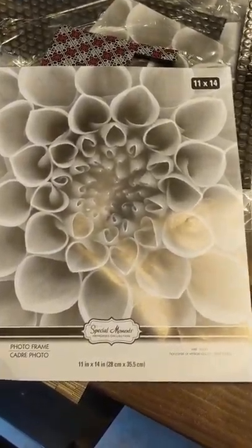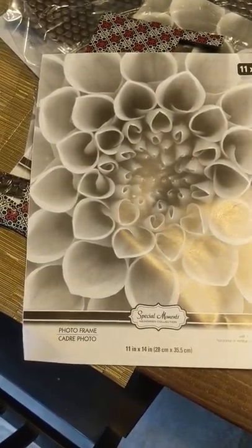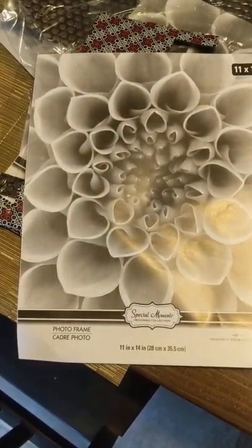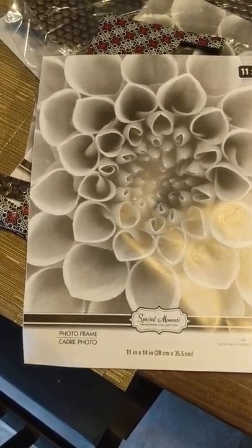Hello sisters, this is Christina from $5 Jewelry by Christina. Today we're going to talk about how to make a cute little turnstile display for your little girl jewelry for $5.